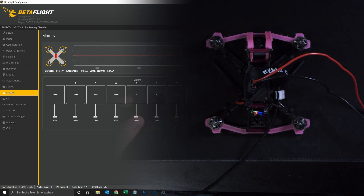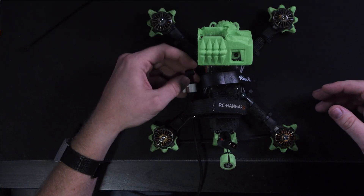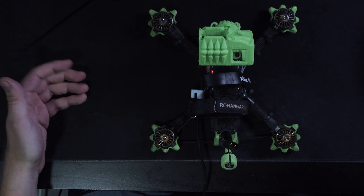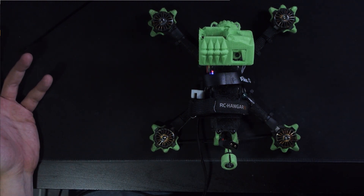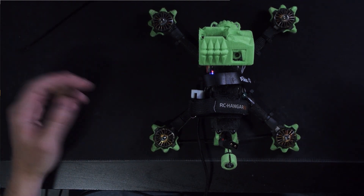Now we're taking a look at how you would do it on a BL-Heli 32 ESC. I have a quad with BL-Heli 32 ESCs, and unfortunately there is no UI-friendly way to configure it like with the escconfigurator website. But it's also simple. With BL-Heli 32 we do the same first step — we check the motor direction first, and be sure that the props are off.